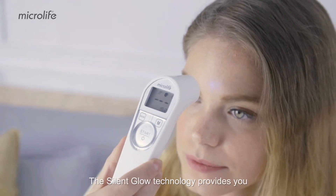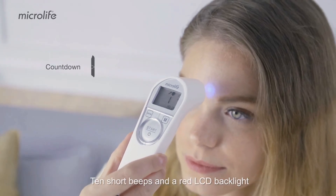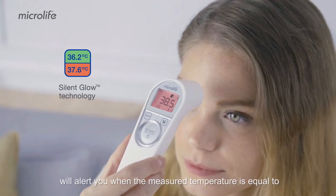The Silent Glow technology provides you with direct information about the measured result. Ten short beeps and a red LCD backlight will alert you when the measured temperature is equal to or higher than 37.5 degrees Celsius.